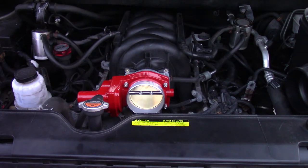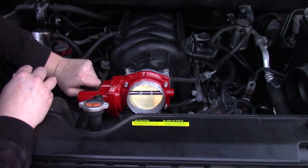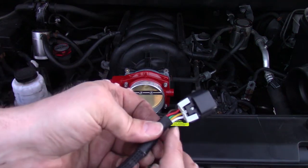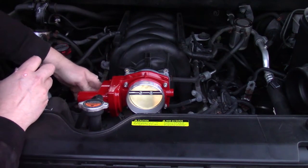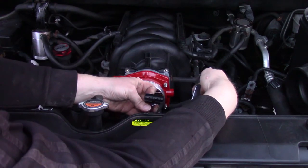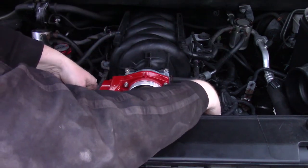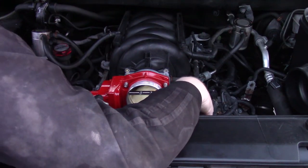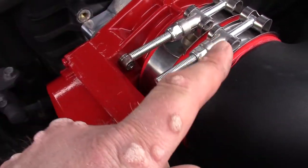Then use our adapter harness — connect that to the throttle body. It has a tab: push the tab in to lock it once it's on. Then connect it to our wiring harness and zip tie it somewhere secure. In order to get clearance I had to trim about an inch off of the intake boot to bring the throttle body and intake closer together.